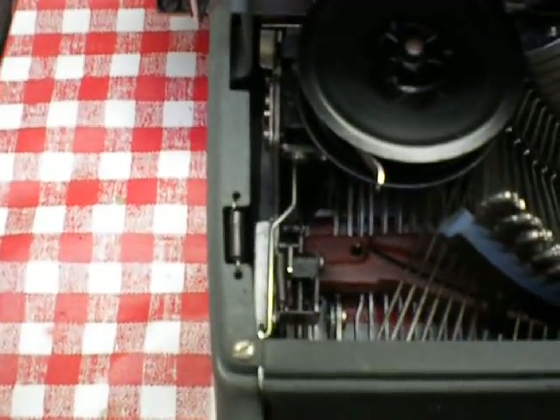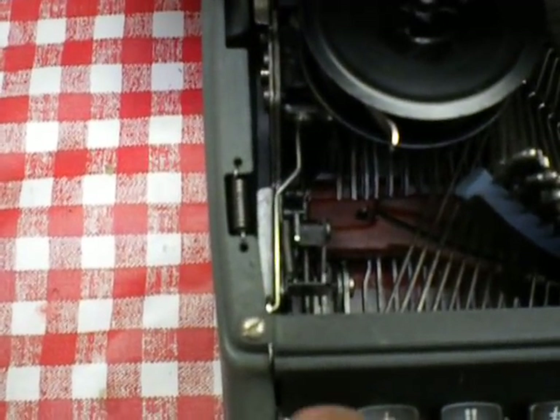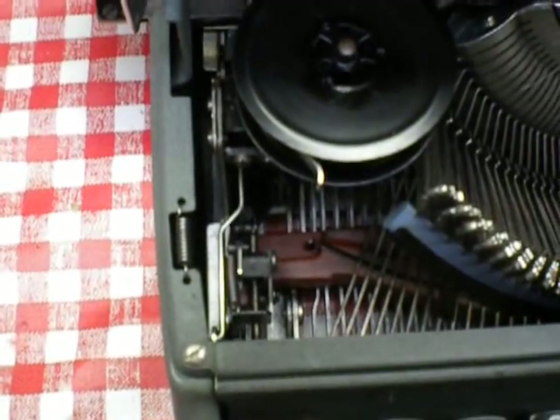And if you look inside here, you'll see that there's linkage in there, and that will be disconnected or bent wrong.